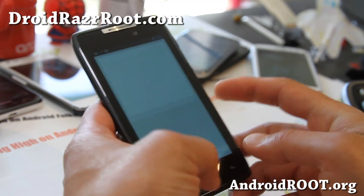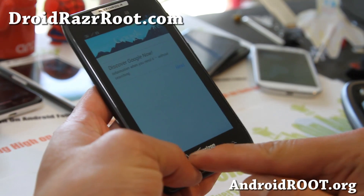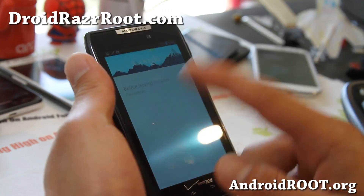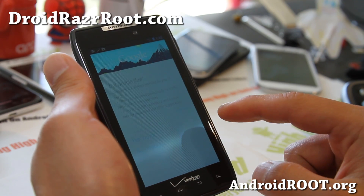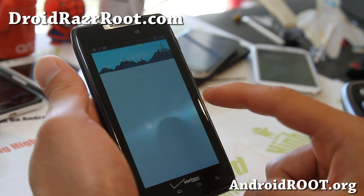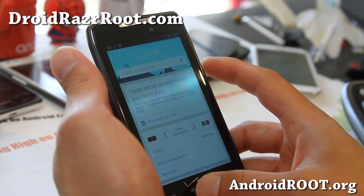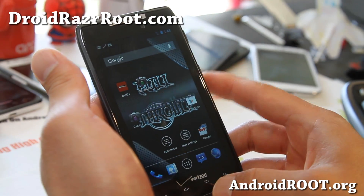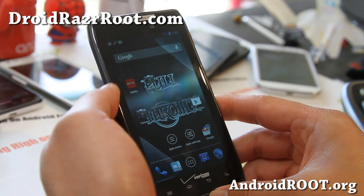You also get the Jelly Bean animations and Google Now. If you hold down the menu button you'll get Google Now, and you'll be able to get Google Cards. I'm pretty sure Motorola is never going to update to Jelly Bean, so this might be a great way to get your phone updated. Even if they do, it's going to be another 6 months, and then it's time to buy a new phone anyway.